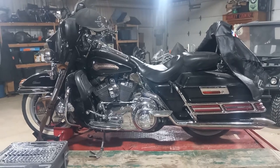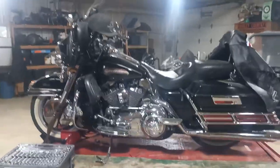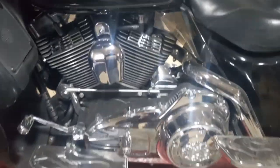Hey guys, welcome back to the channel. Today we're working on a 2007 Harley Davidson Ultra Classic. Had a couple other videos on it — did the stator, voltage regulator, this that and the other.